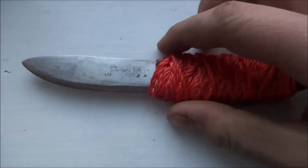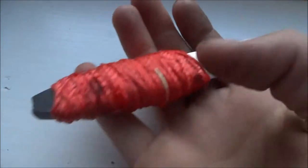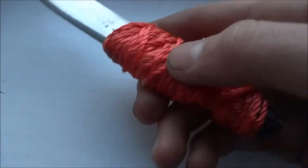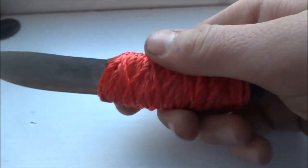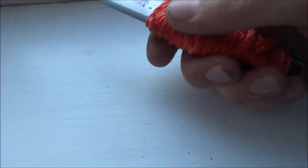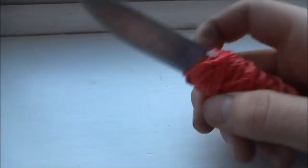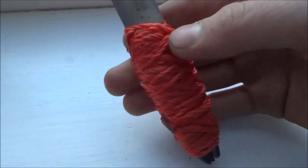So this is the finished knife. Quite cool. Just wrapped string around the piece of metal here — the handle — to give it grip. I'm quite proud of it. First knife, first ever knife I've ever made.